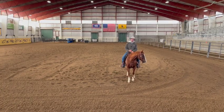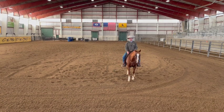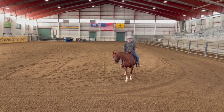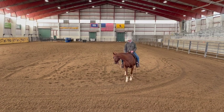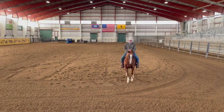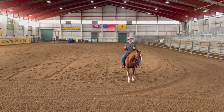We're continuing on in our series about essential exercises that you can use on performance horses to get them to learn maneuvers — things that I think every horse needs to know. This is number two. This is not my training philosophy; it's something from Dick Peeper that I've stolen, used, and adapted in my own fashion. Number two is vertical flexion.